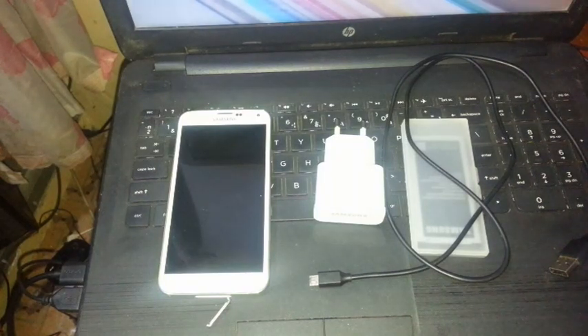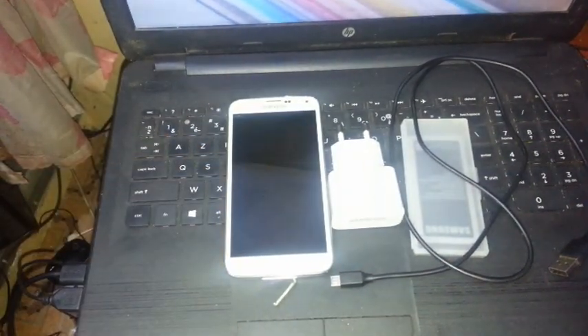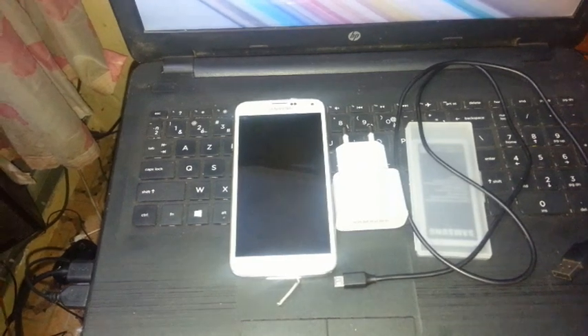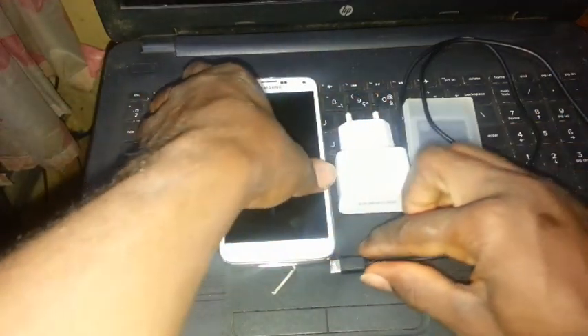Hi guys, in today's video I will show you how to maintain a Samsung Note 5. If your Samsung Note 5 is facing the problem of going off and on — like when you put it on charge, the battery goes off and on several times — I'm going to show you how you can go about solving the problem.